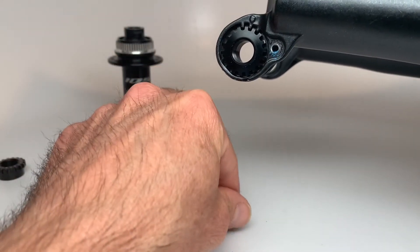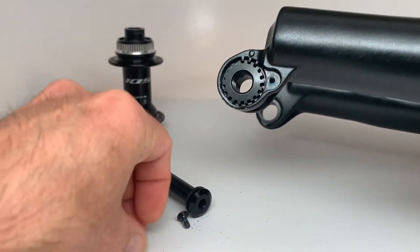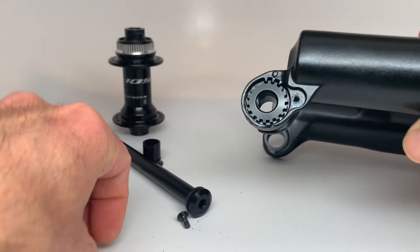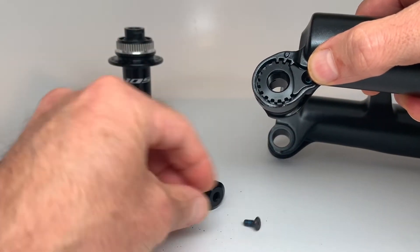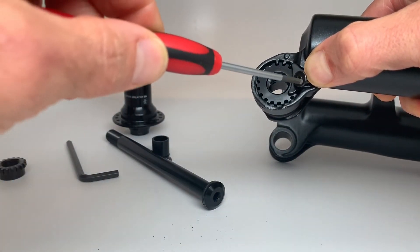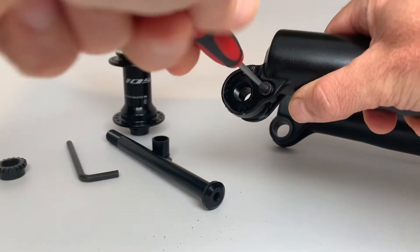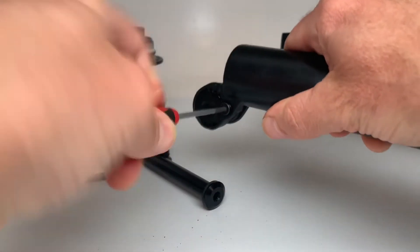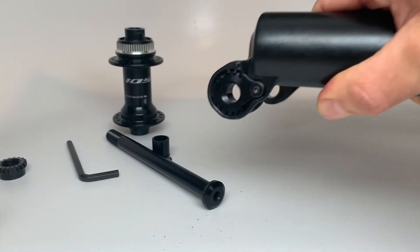Pop your new thread insert in. Take your plate, use both hands, and that side's done.